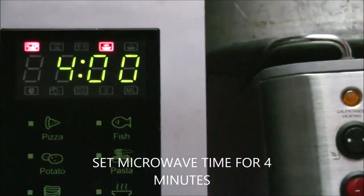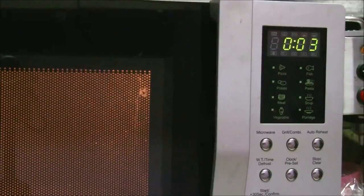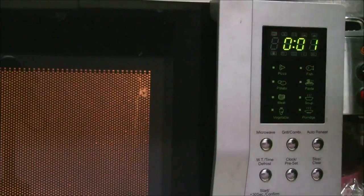Set the time for four minutes. It's getting fried — our four minutes are getting over.